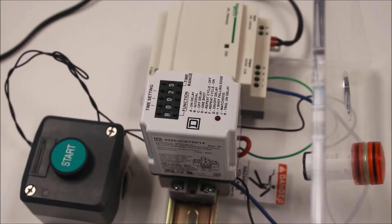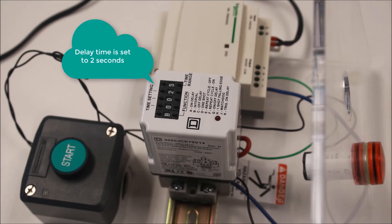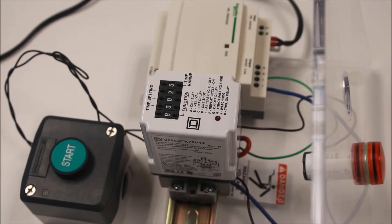For function B, the interval function, the relay will immediately change the output contacts when it is powered, and then after its time delay will return the contacts back to their normal state. The timing starts after the relay is energized. No trigger contact is needed for this function.